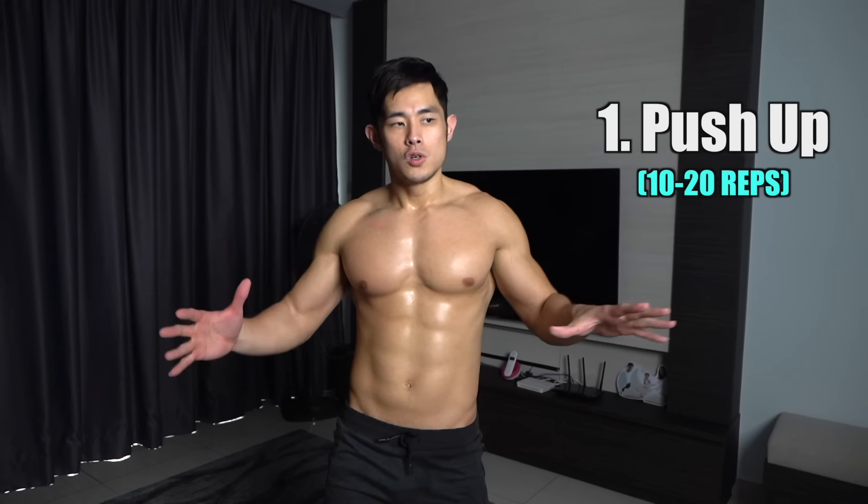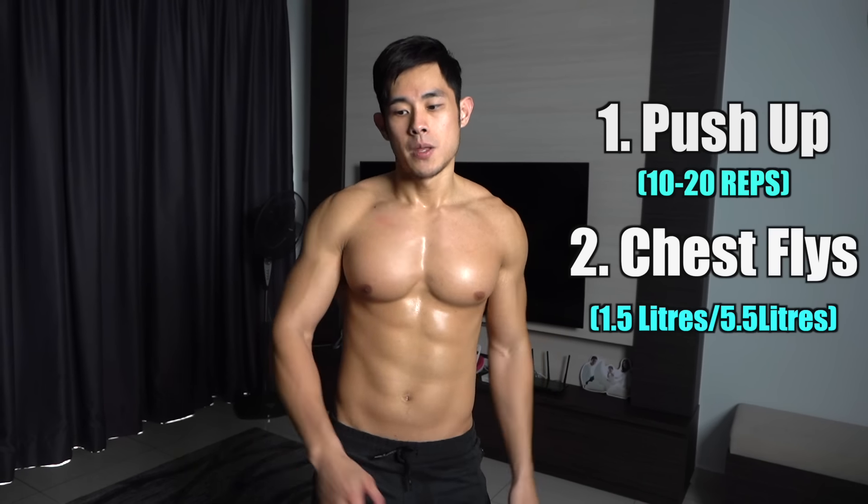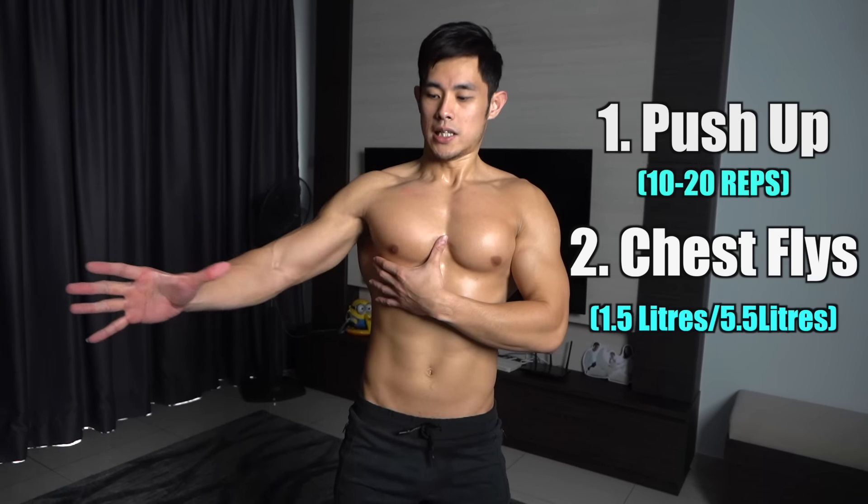I would strongly recommend you to do both exercises back to back. Start with a push-up first — do about 10 to 20 repetitions depending on your fitness level. Right after you finish the push-up, move straight on to the chest fly. Now here's the tricky one: the upper chest.